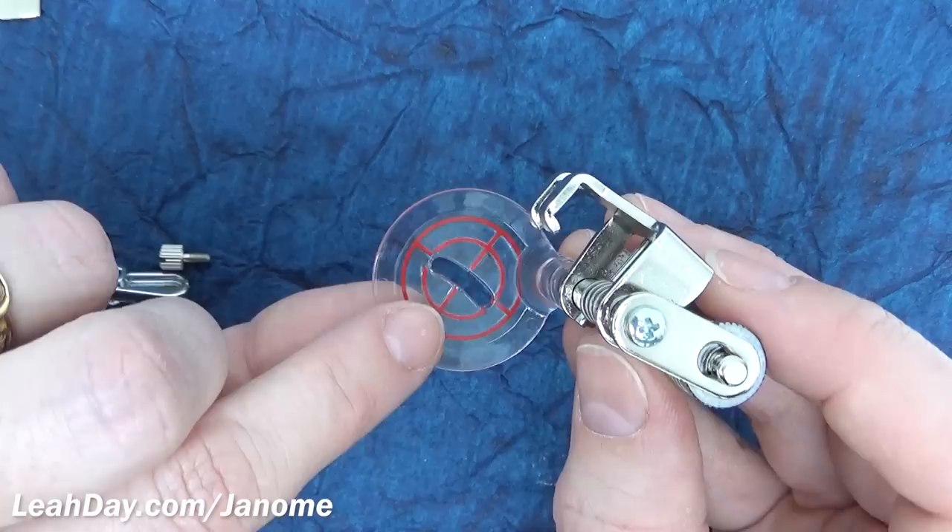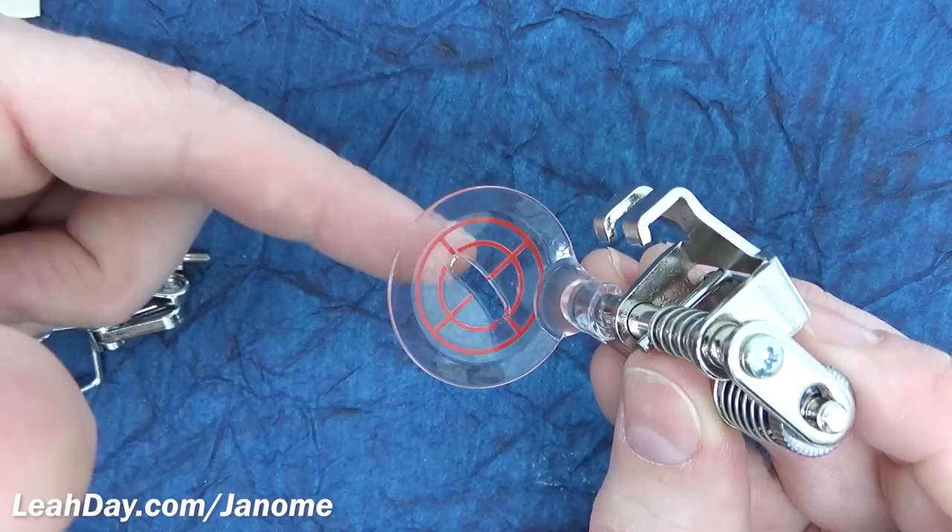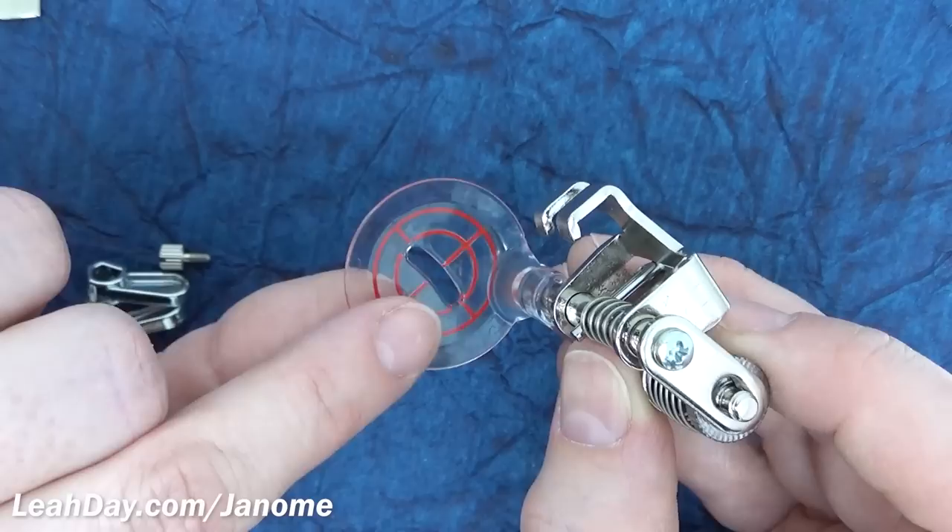When you get one for a high shank or low shank machine it also comes with an echoing base. This is great when you're stitching over really fluffy or really decorative things, because it's going to stop the base from getting caught up or accidentally stitching over your foot and getting it caught by the fabric.